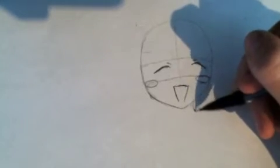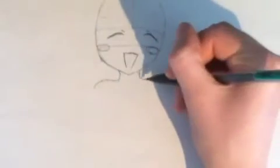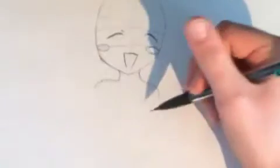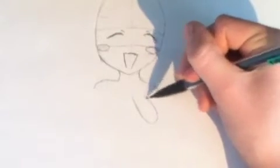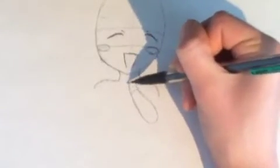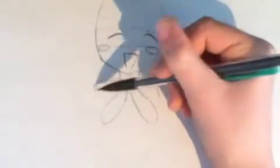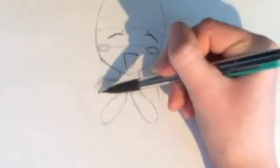Now onto the neck. The neck's not very big. Just make sure you keep the head big enough that it's still a chibi. Now we're going to zoom back out for the body — go to about right here. She's going to have her arms up. Now we're going to move on to the arms, just the rough guidelines. They're kind of going to be like holding your hands like, oh my goodness, so happy. You can make the shoulders a little more arched if you want.